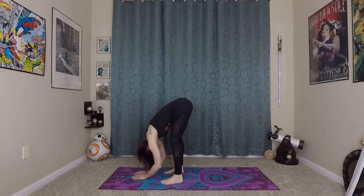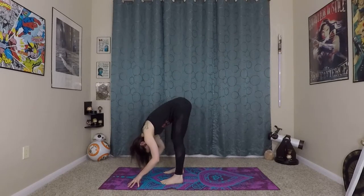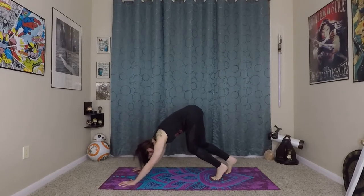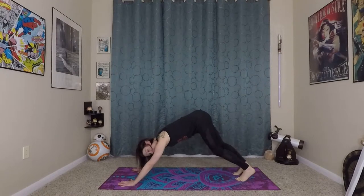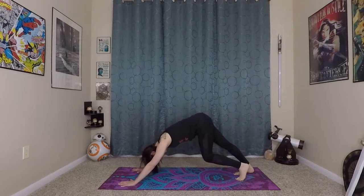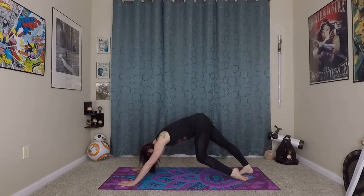Coming into the forward fold again — just take a moment to stretch. You can pedal out your feet a little bit here. Plant your fingertips firmly onto the earth — strong fingertips, strong palms — and start walking yourself back into a downward-facing dog. This is a great pose for your feet and ankles. As we're pedaling out our feet or walking the dog, we're getting a great stretch in our feet, really warming up the calf muscles and the backs of the legs. You can also flip one foot over and get a bit of a stretch on the tops of your foot, then switch sides.